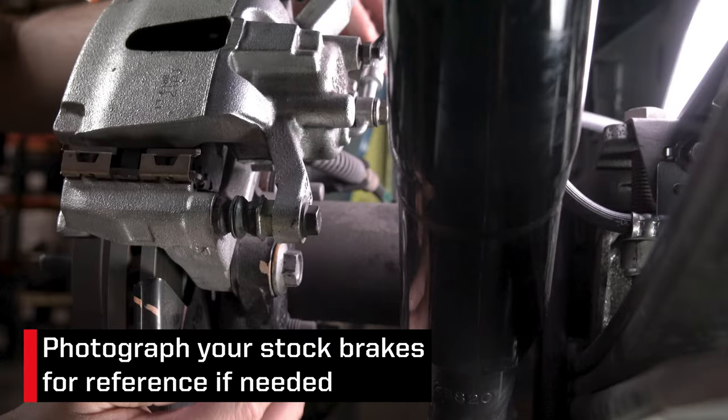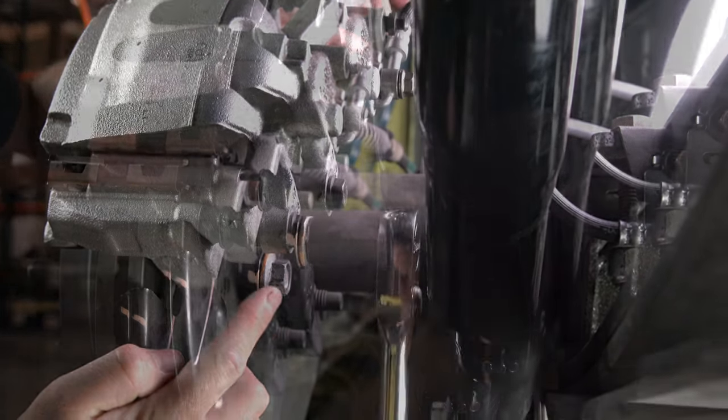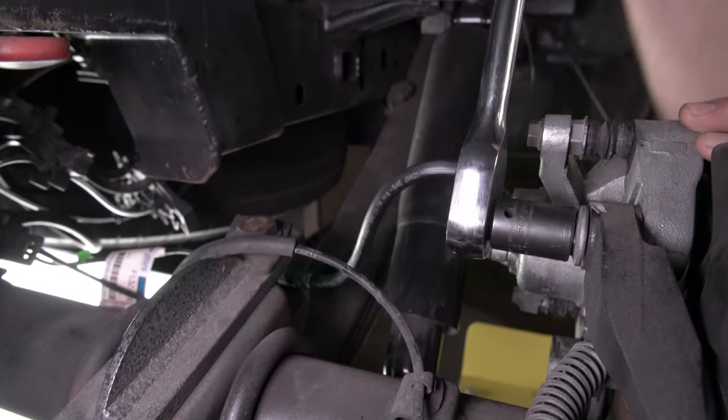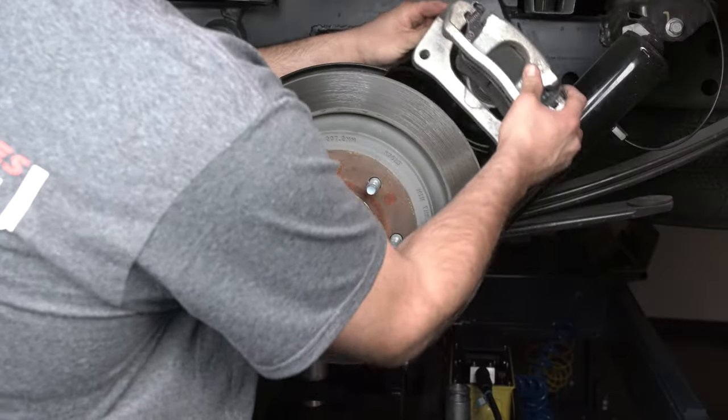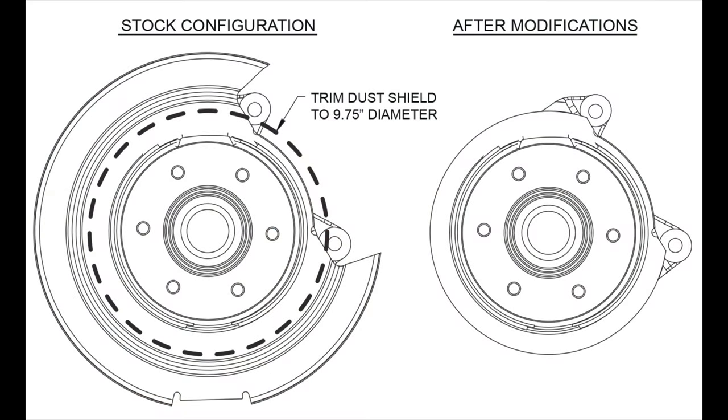With the vehicle properly secured and the wheels removed, we suggest taking some photos of the current setup for reference if needed. Disassemble the original equipment brakes. The dust shield needs to be modified to clear the new Wilwood rotor.